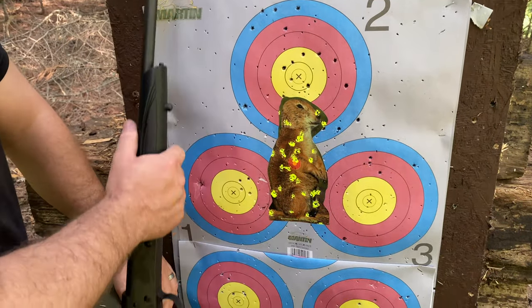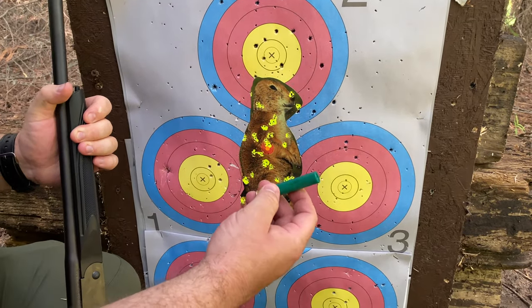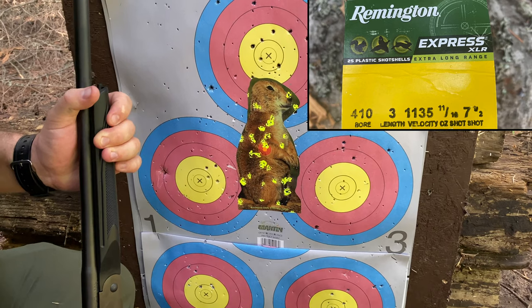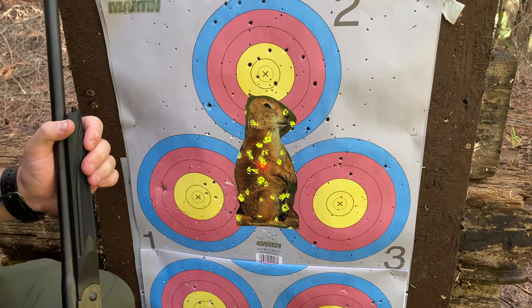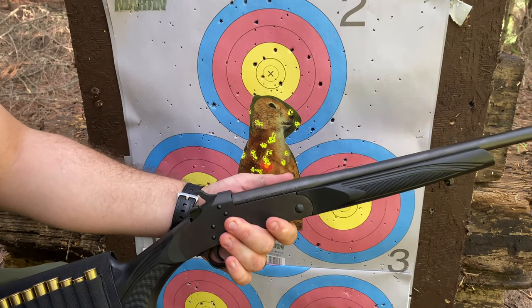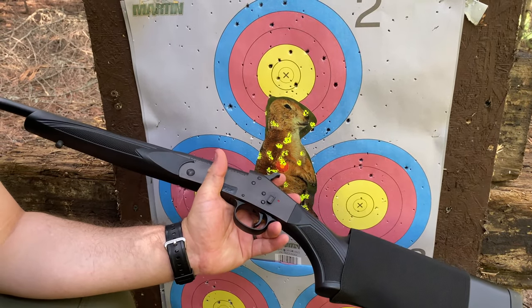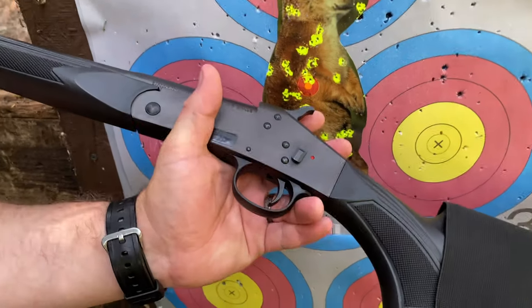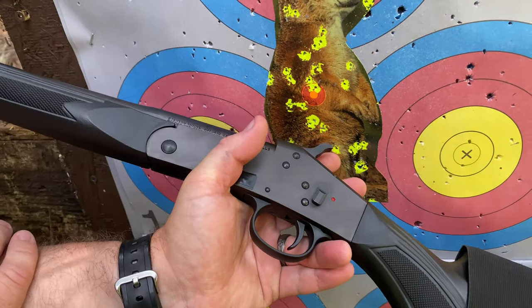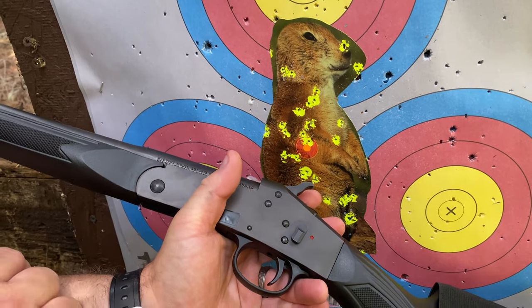We just shot this little ground squirrel at 20 yards with the little Stevens 301 single shot 410 shotgun using the longer-range Remington ammo — a three-inch shot shell. That's definitely a dead ground squirrel with minimal recoil out of a gun that is very lightweight and relatively compact. It takes down easily, and one of the features I like is the way the safety operates — I like it better than a lot of safeties I've seen incorporated on guns.